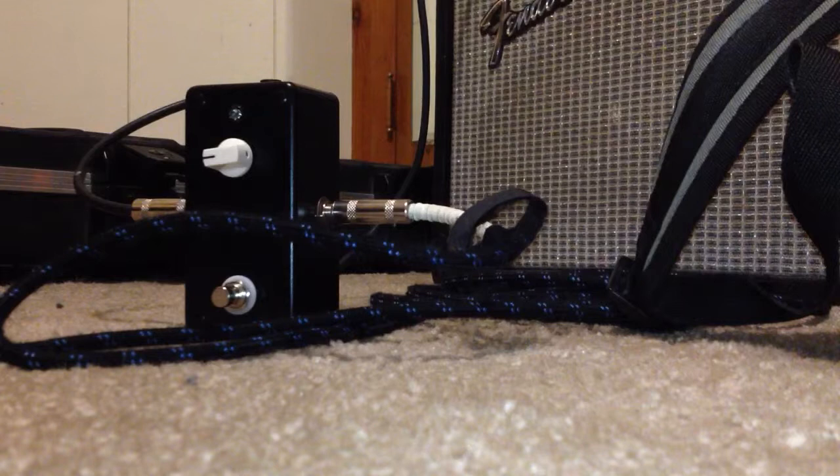It's a '78 Fender Champ and a Strat, plugged into the lower gain input because the distortion wouldn't do anything for the reverb anyway.